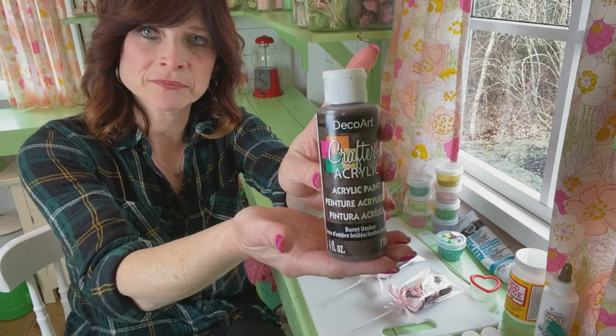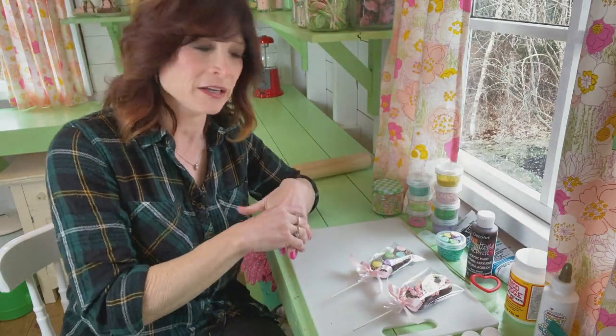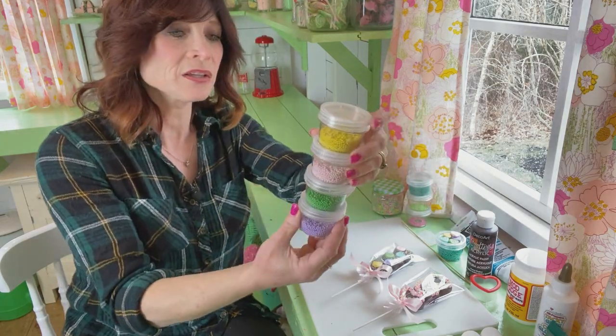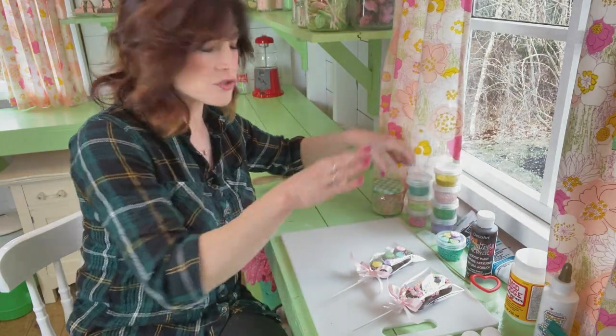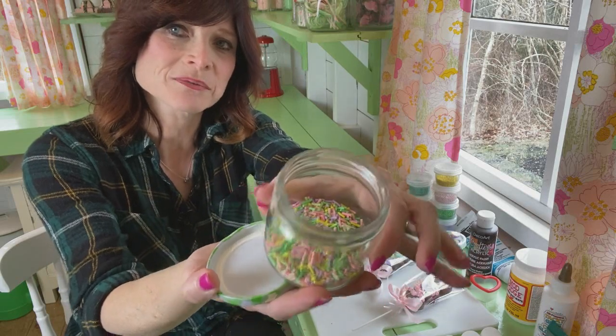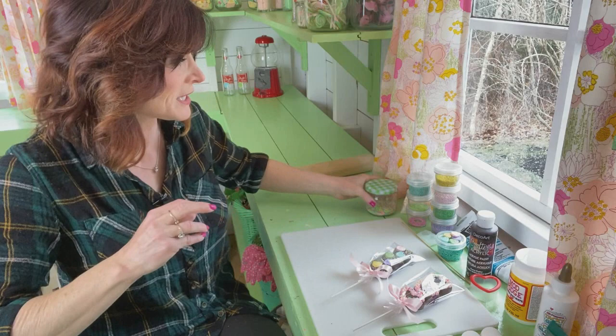And craft paint as well — burnt umber for the brown. For the off-white, I just put a little bit of pale yellow in for that color. You also are going to need a little caviar beads. Or if you don't want to use caviar beads, you can always put your fake sprinkles here. I show you how to make these as well. You can buy them on Etsy, as well as the caviar beads.